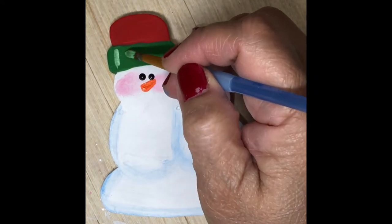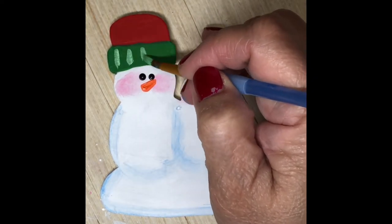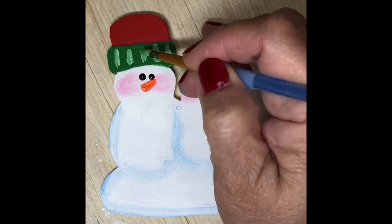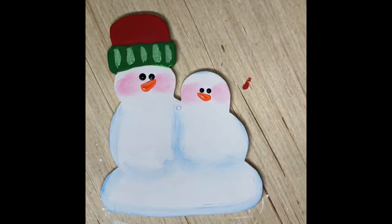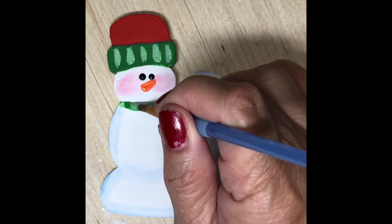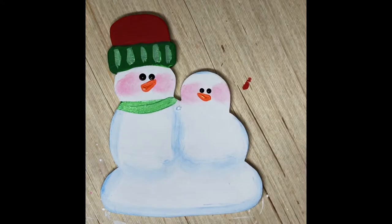Now I just lightened the green — I added a little bit of white to give it that light green tint. So I'm just adding some lines on the brim to give it a little more detail, and I'm also painting the scarf using the same green paint.